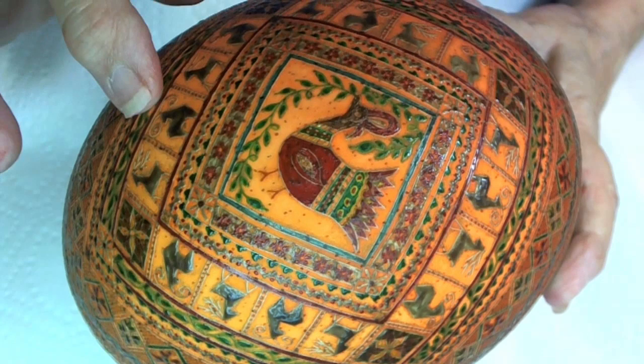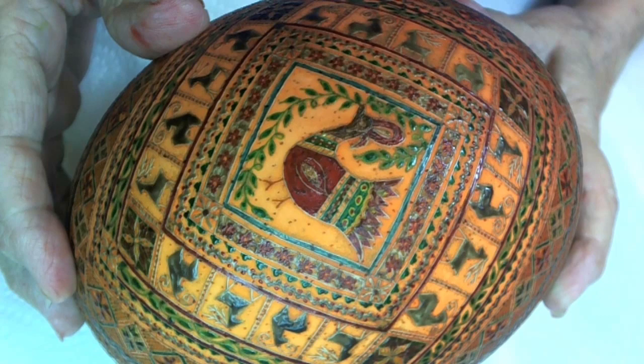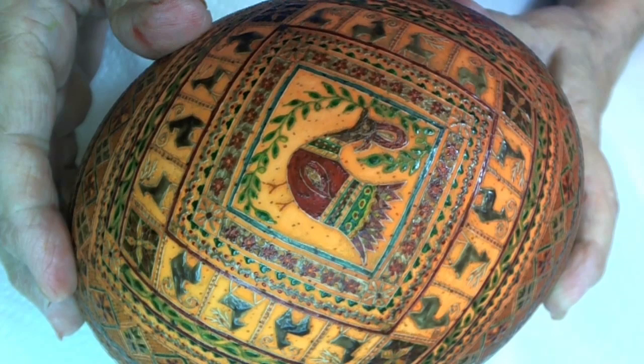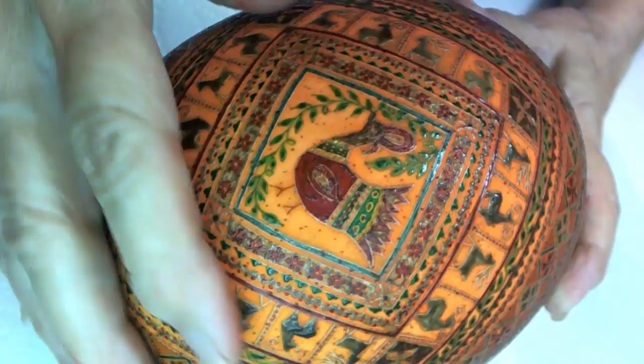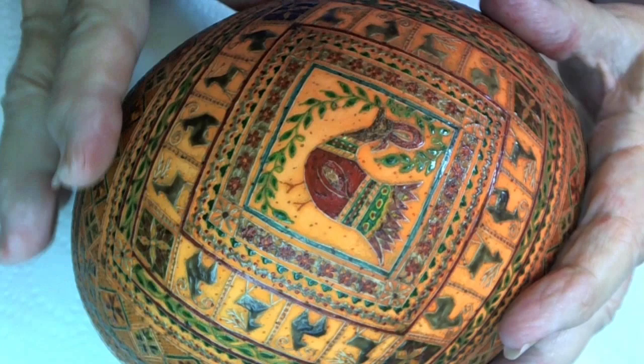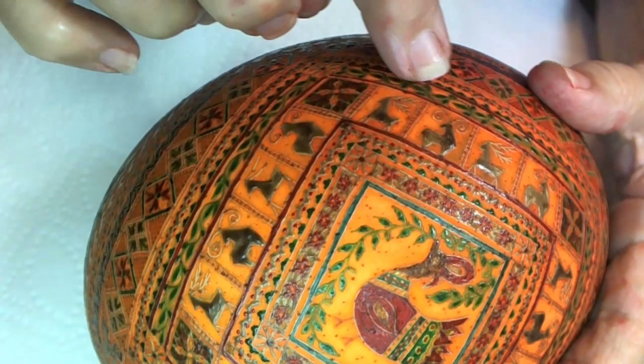With the orange dye, we can always take our eggs — if we've dyed them blue or green and want to go to orange or red — we can put the egg into the orange dye and the orange will clean off the blues and greens and reds. Because I wanted this to come out a nice bright orange, I did clean off the top part, and I want to put a little bit of orange in between the leaves here and on this side too.